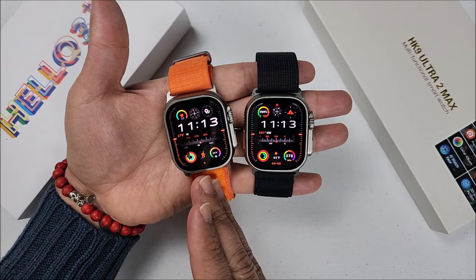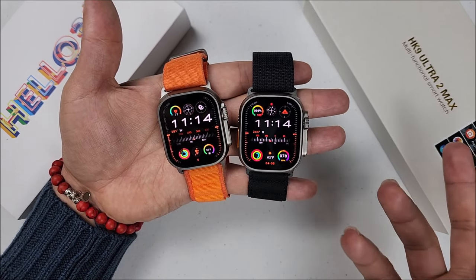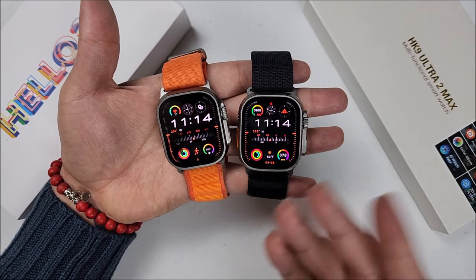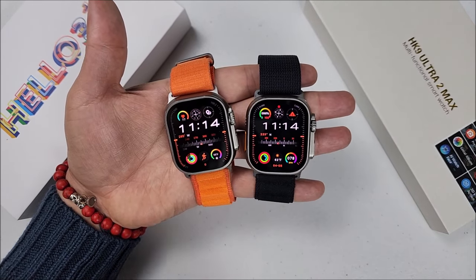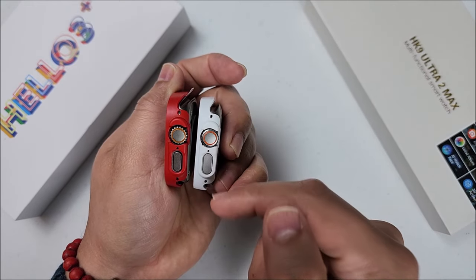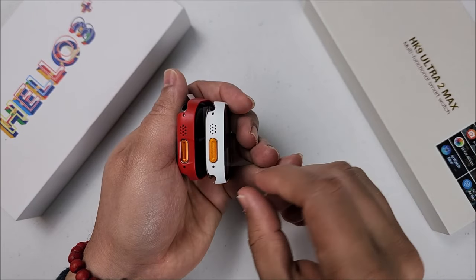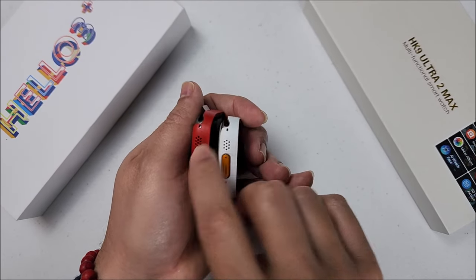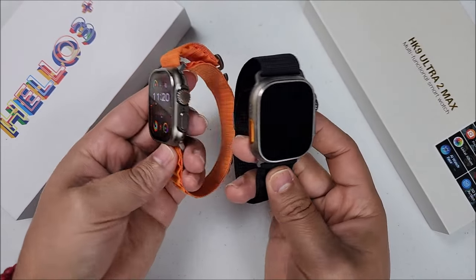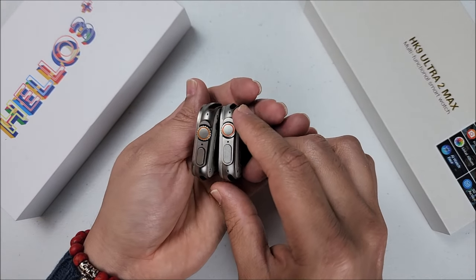The Helo Watch 3 Plus pairs to the QE Fit app; the HK9 pairs to WearFit Pro. They both compare to some other applications, but they are from the same companies on each model, so they will be pretty much the same, with some exceptions. They both can wear Apple Watch Ultra covers — the crown will turn freely, holds a line depth, sometimes not perfectly, but definitely you will be able to use them.